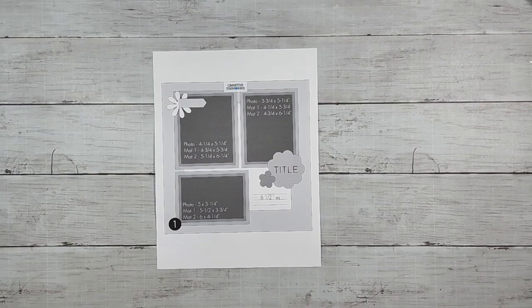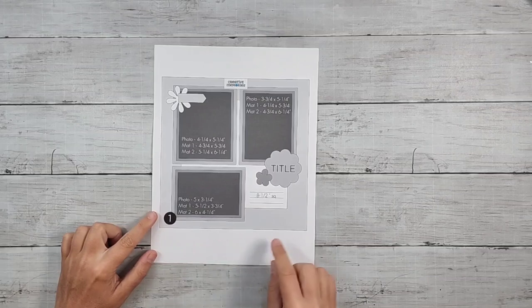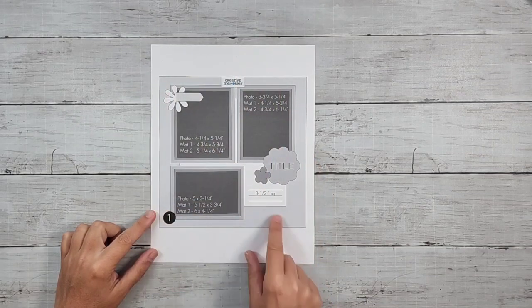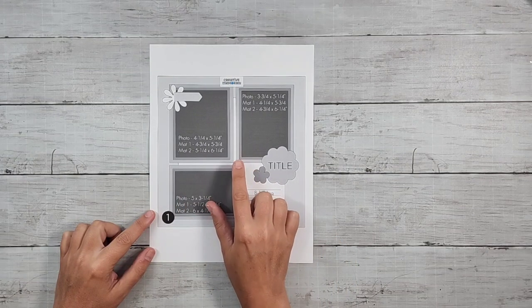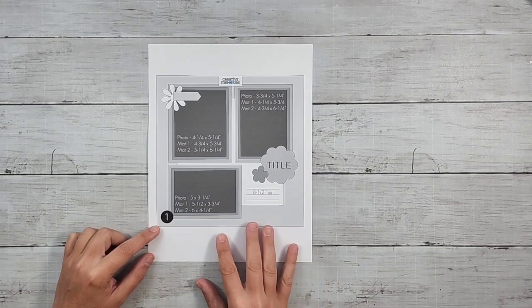Hi, this is Megan Jacks, Creative Memories Independent Advisor, and I am here with sketch number one from the August 2022 Creative Memories Virtual Crop. You'll be able to find a copy of this sketch, including the measurements, on my blog. The link will be in the description below, or you can find the original post from Creative Memories on their blog.